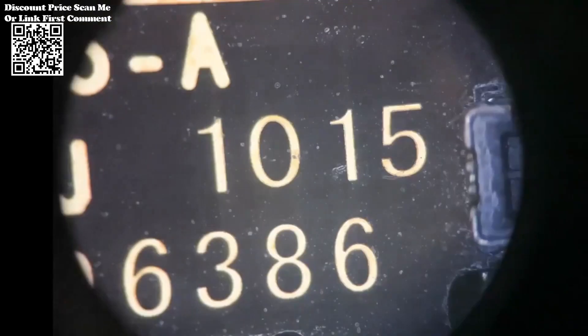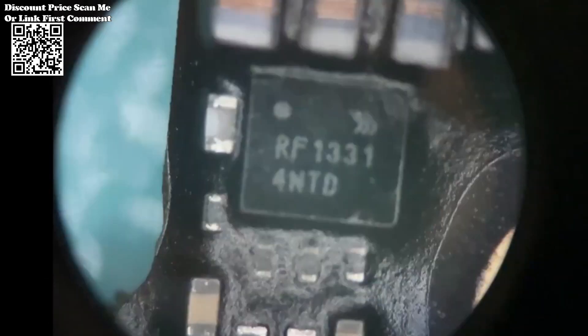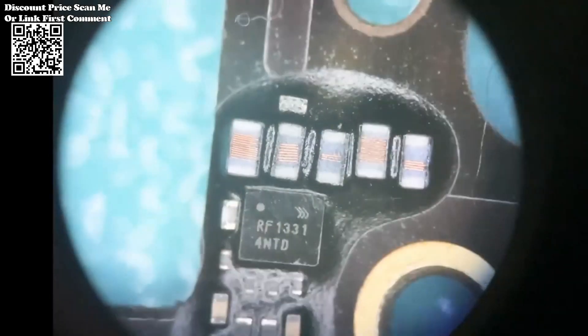Continuous Zoom Optical System: Experience unparalleled flexibility and precision with the 7-50x Continuous Zoom feature. Whether you're examining intricate circuitry or conducting detailed soldering work, this microscope offers precise magnification adjustments to suit your needs.